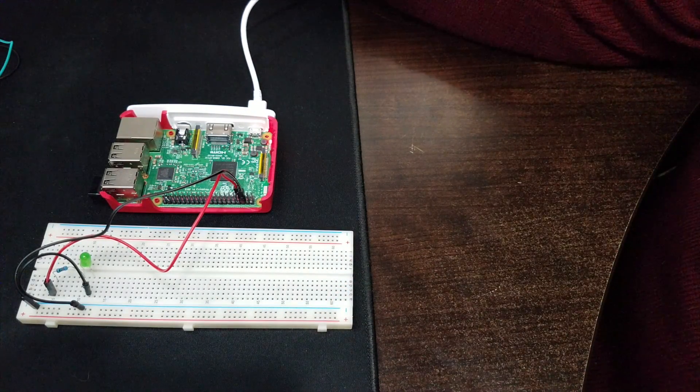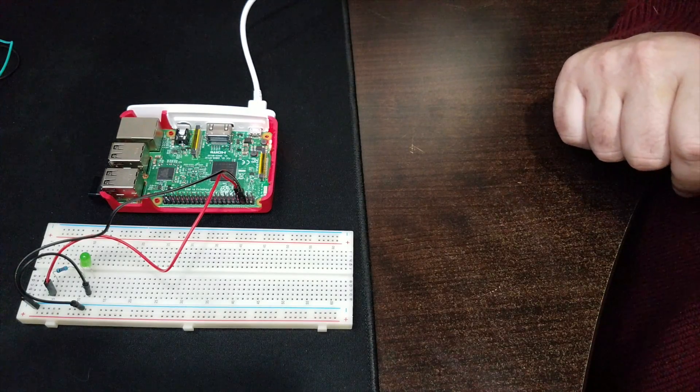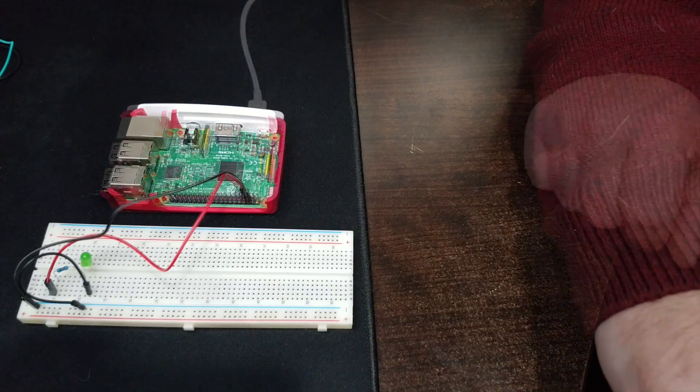I'm going to go ahead and shut my Pi down — I really don't like doing the wiring while it's live. I'll quickly shut it down and we'll hook up that button.